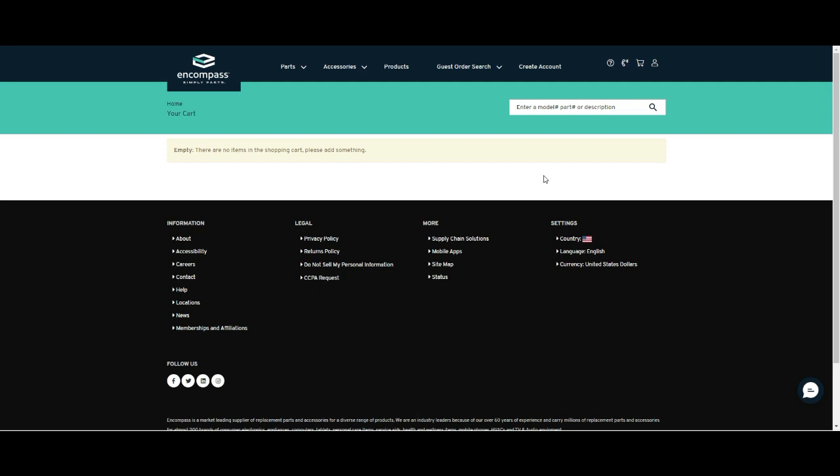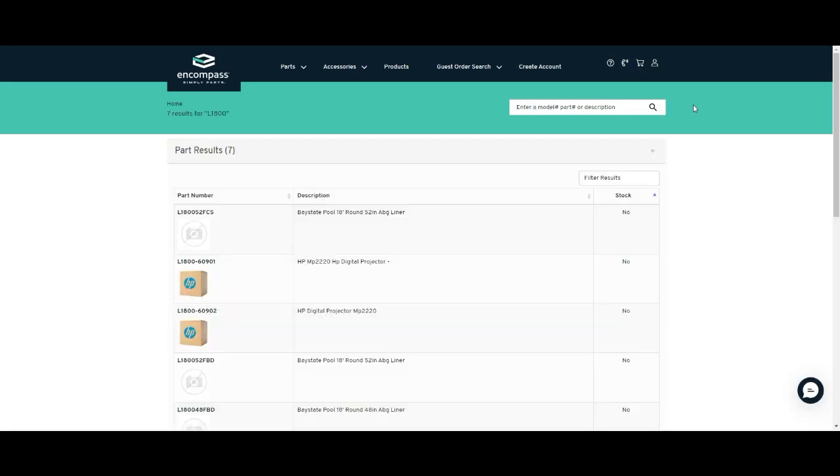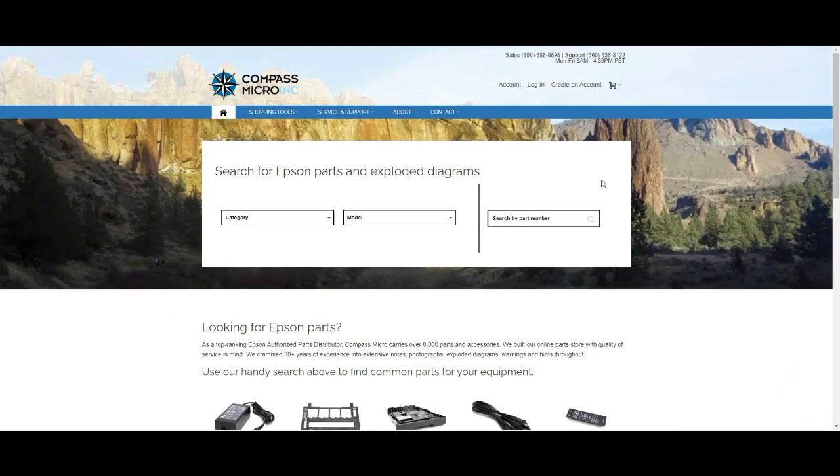The first way is to get from an official Epson distributor. For example, one company in the U.S. is called InCompass. The second company I recommend is called Compass Macro.